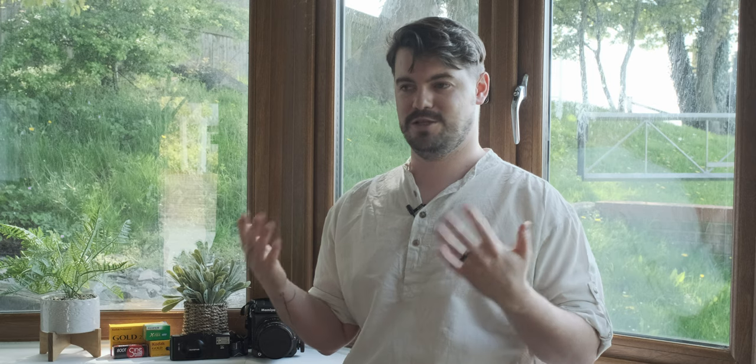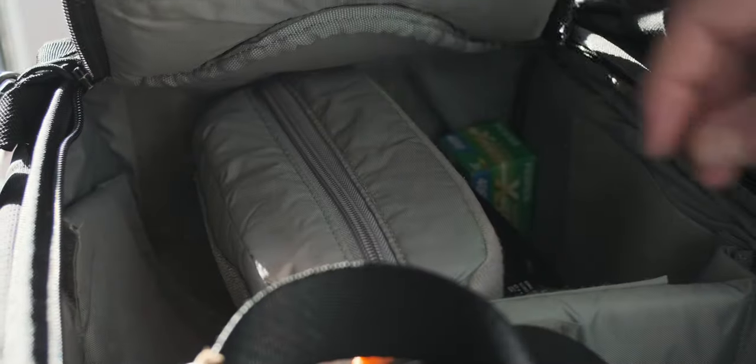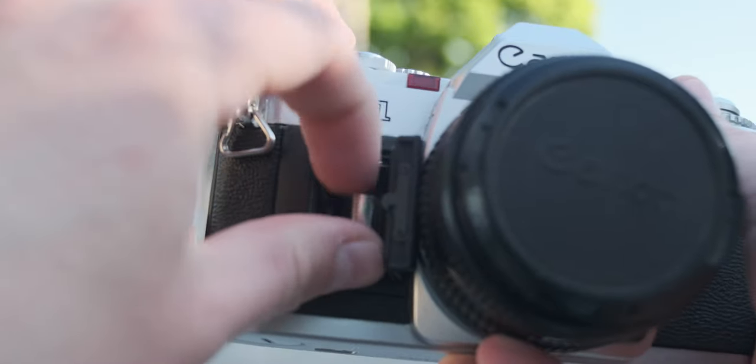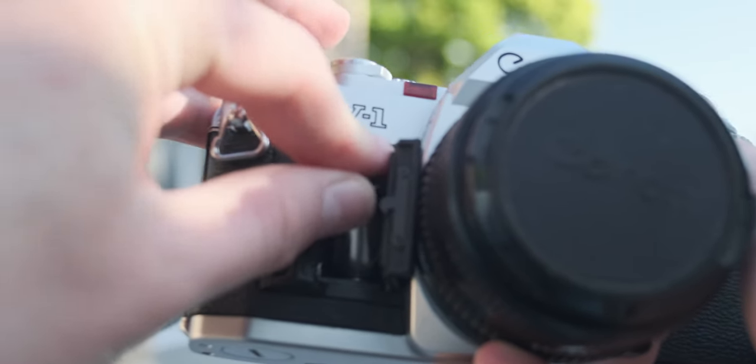Tip number four is one you won't hear from many people: take spares of everything. Take spare film, take spare batteries, take a spare camera if you can afford to. My Olympus will not fire if the batteries have run out, so I've learned the hard way to always take spare batteries for all of my cameras on every shoot. I know it's costly, but it's always cheaper to have a spare than to go back to the location and retake the image at a later date.